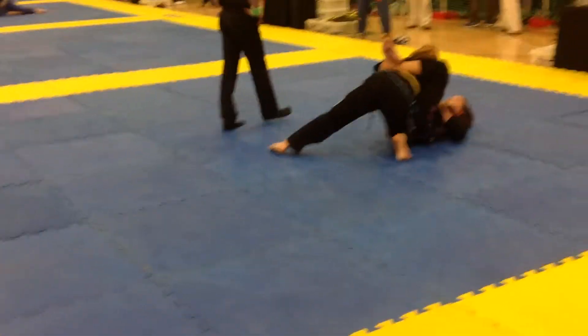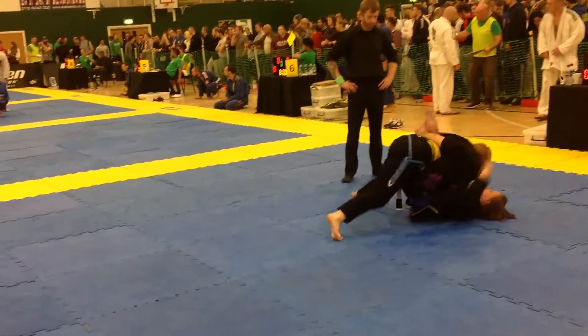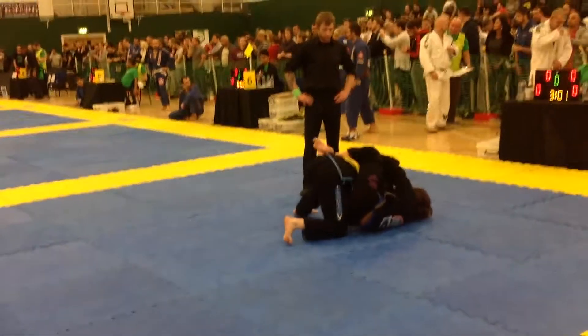Cross collar choke — you need to bring her on to you! Sweep! Cross collar choke — you need to bring her on to you! Sweep if you're going to do that! Sweep Bailey!